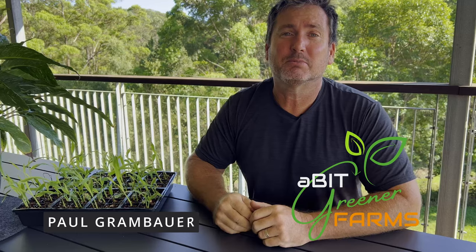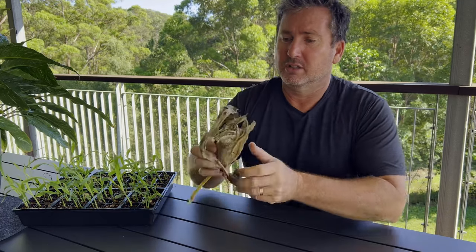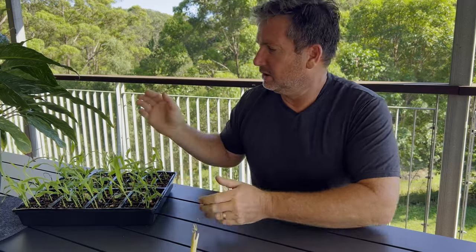My name is Paul Granberry from Victorina Farms and we're going to grow corn from kernels, from the cob, through to seedlings, through to the crops, so you can pick lovely corn and enjoy it with your family.